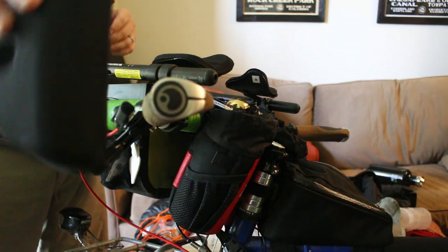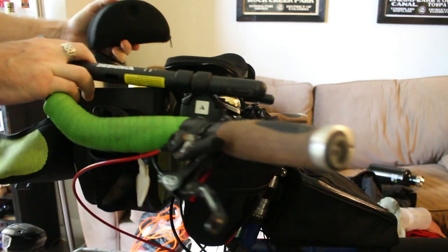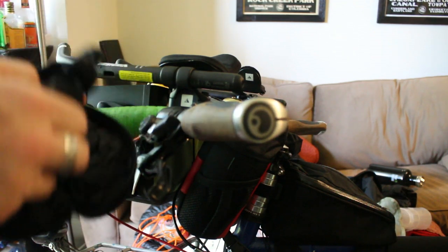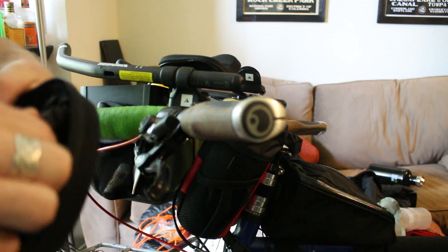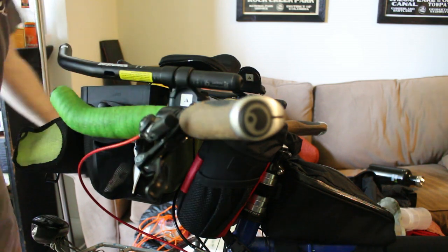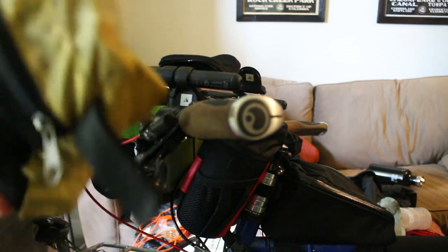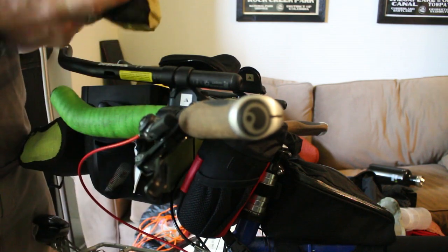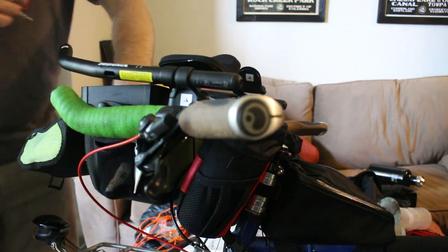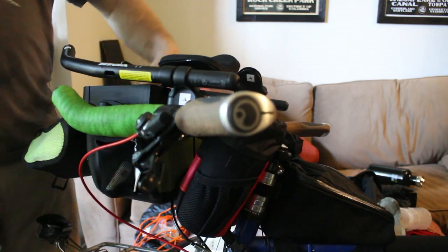Up here is my Ortlieb handlebar bag. In it I have a sunglasses case, but because I don't want to waste space I put in long finger gloves and over mitts for rain. Also in here I'll put my balaclava in case it gets really cold, plus my med slash first aid bag — though I'll probably pare that down a bit since it's got enough stuff for a trauma kit for a couple of people.